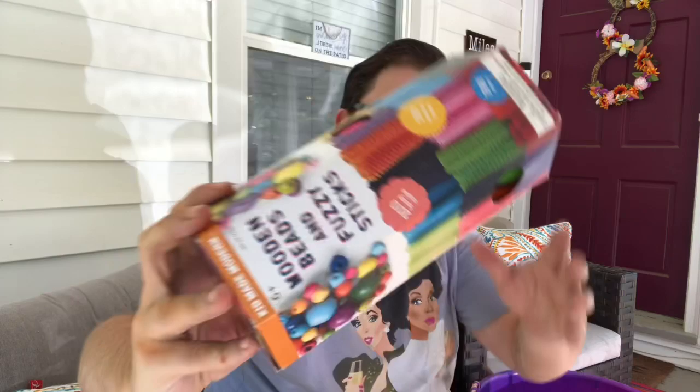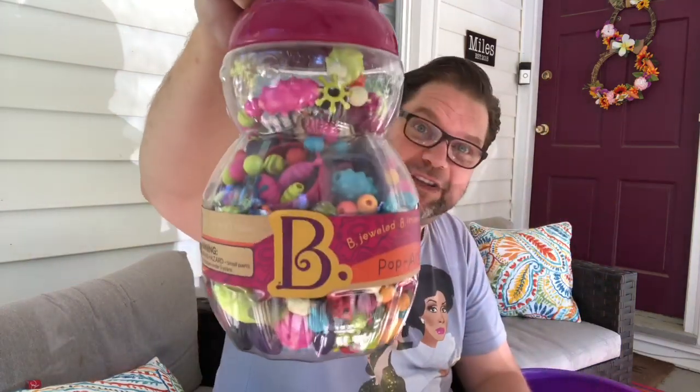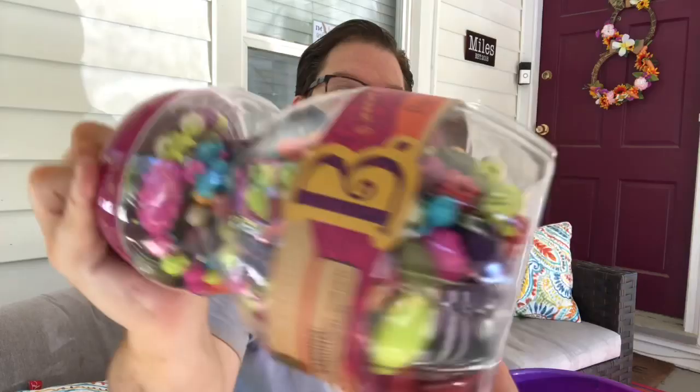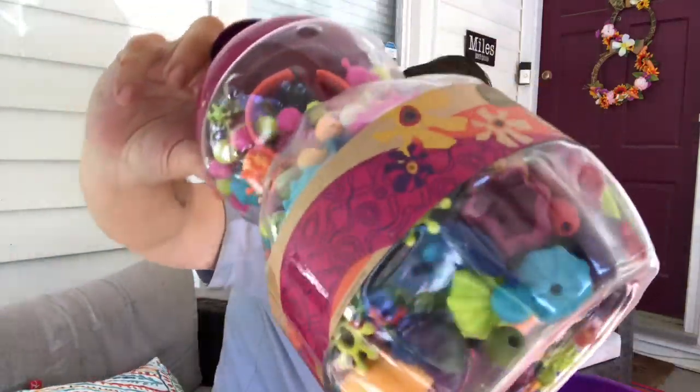I grabbed this wood bead kit that had never been used. The beads are still in there, still in the original box, it's sealed, and there's pipe cleaners in there too — super useful. And then there's also this huge thing of beads that, again, never been used. A bunch of different styles, all kinds of different things in there. They could be fun for a lot of different tassels and whatnot, so we'll give those a try.